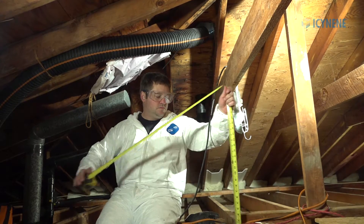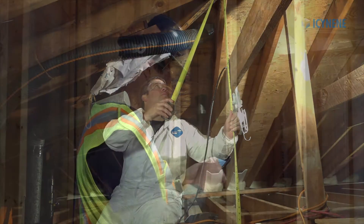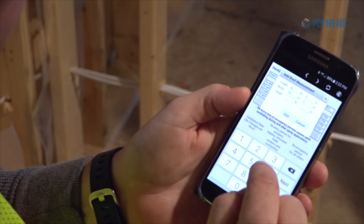To calculate ventilation requirements for this space, refer to Isonene's training video on ventilation requirements and use the ventilation calculator found on the Isonene Technical Support mobile app.